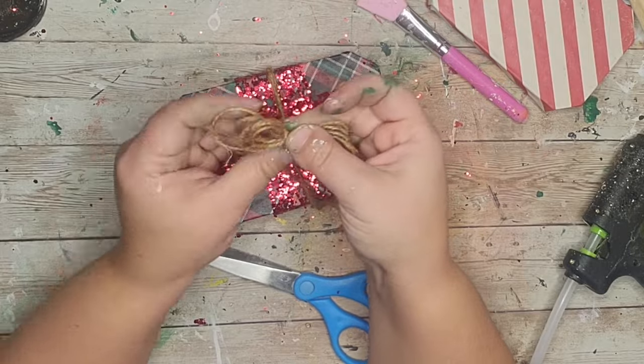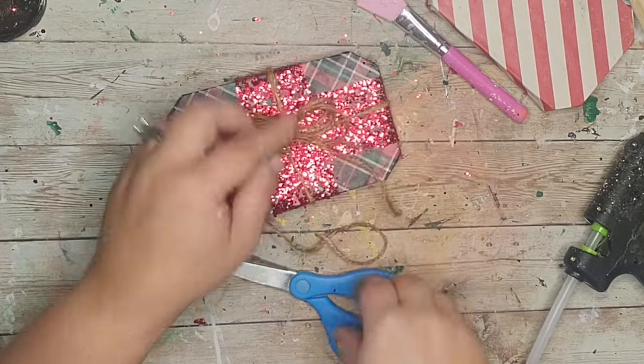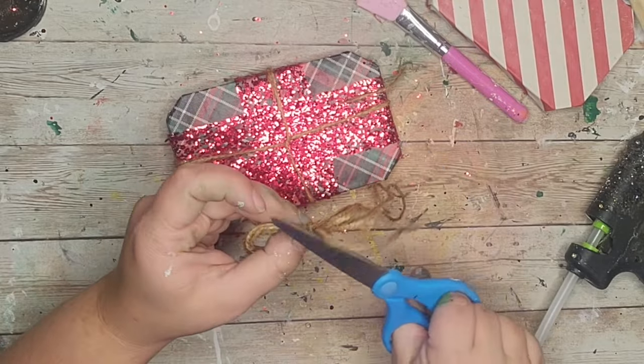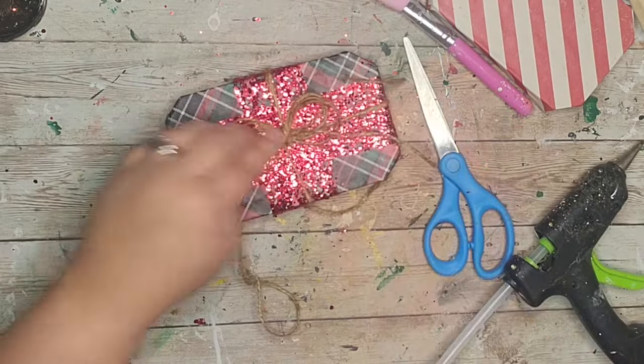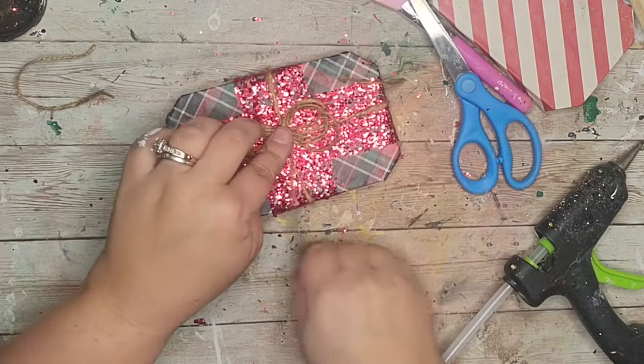I'm not the best at making bows, so you'll see I make the same type of bow throughout this whole video — it's just the easiest one for me to make. Then I cut off my little tails.